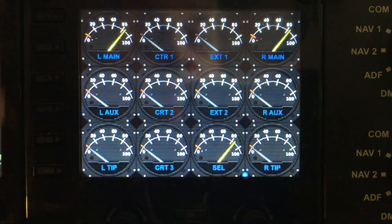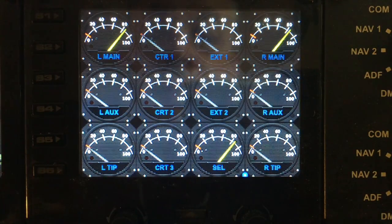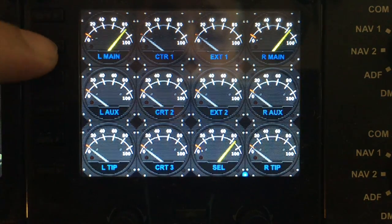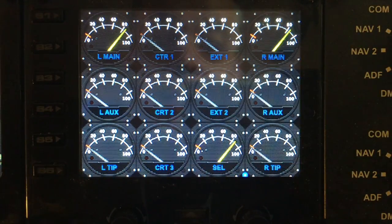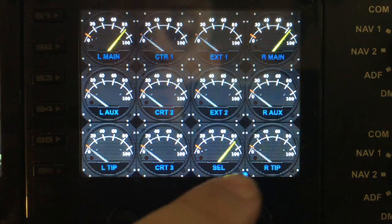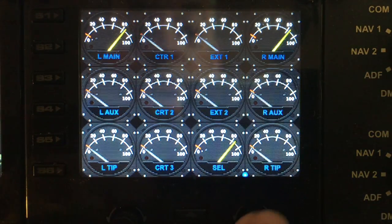This gauge is just a display gauge really — there's not an awful lot of functionality within the gauge itself. The function keys down the side do not actually perform any function, so you're free to program those in spad.next to do whatever you wish. We do have a menu LEDs indicator of the closest hardware control.